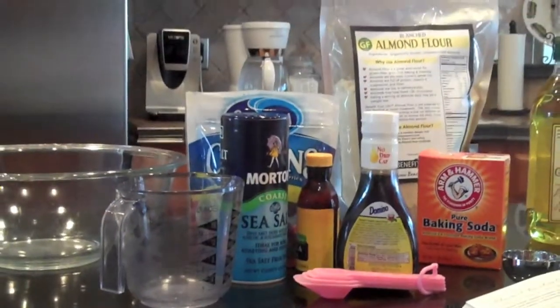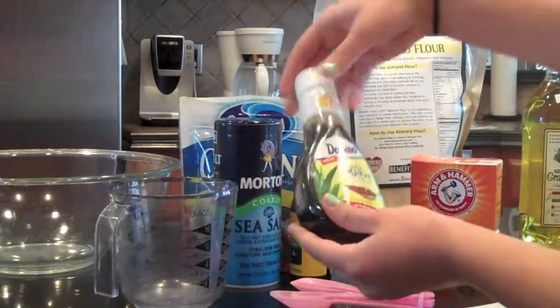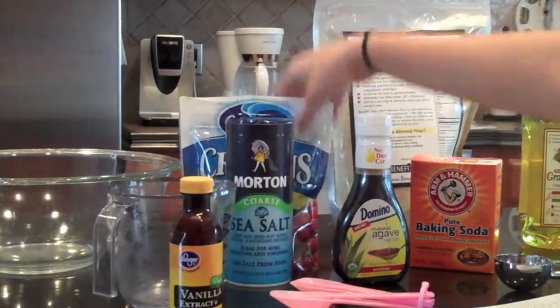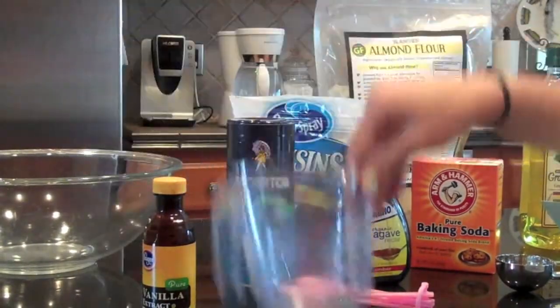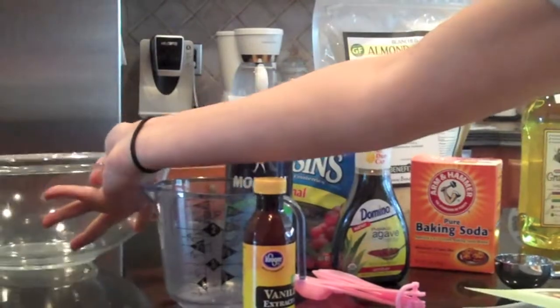You are also going to need something to measure everything — like tablespoons, teaspoons, all that stuff. Agave nectar, vanilla extract, sea salt. If you wanted to add dried cranberries to make it healthier, you can use those, sort of like raisins. A measuring cup, a big bowl, and a medium bowl — two large bowls.